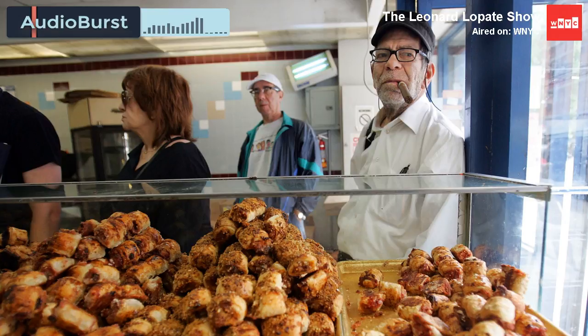She'd roll it out and spread filling — whether it was rugelach filling, or she'd mix Hershey's cocoa powder with milk and sugar into a kind of paste — and roll it up jelly roll style, then bake it and slice across the jelly roll. Much easier than making individual little triangles. So it's kind of like pinwheels. She called them chocolates we back.